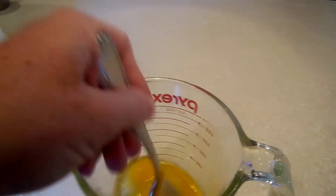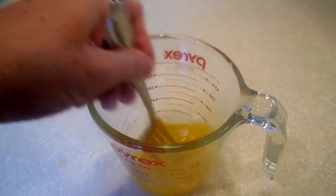In a separate bowl, place your two eggs and beat them together, and then you're just going to add that into the rest of the mixture.